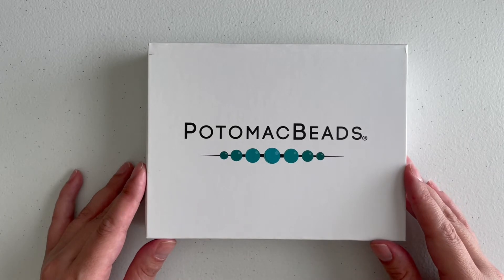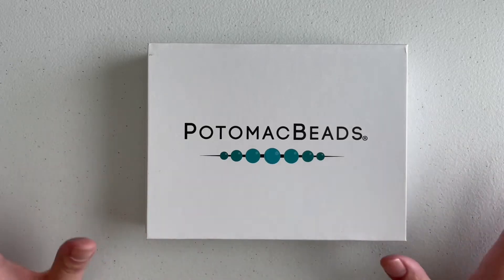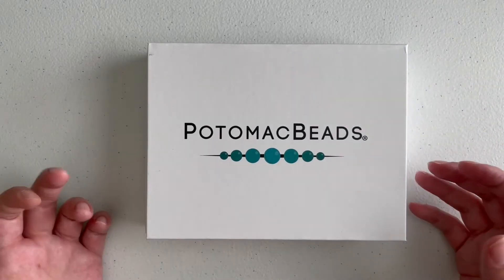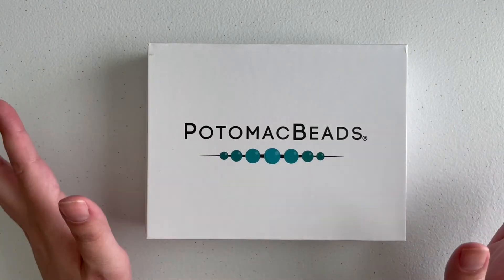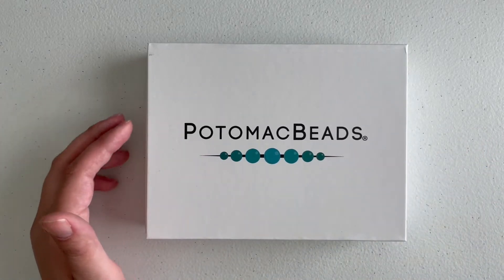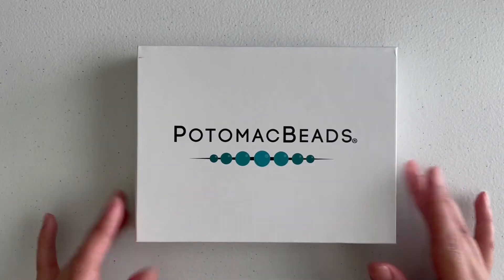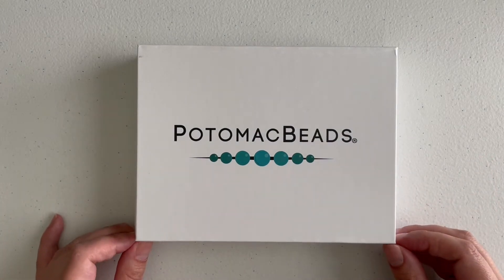Even though I was not impressed with last month's bargain bead box, hopefully next month's will be better. I do love subscription boxes, but I was getting too many and I'm getting tired of doing only unboxings on my channel. I really want to focus on showing you what I make — not just from boxes but with my own beads. I have some beautiful African beads, I want to collect more gemstone beads, and I want to get back to my metalsmithing and start teaching at least the basics. So we're going to shift a little on this channel — still beading, but also basic metalsmithing and maybe even electroforming.